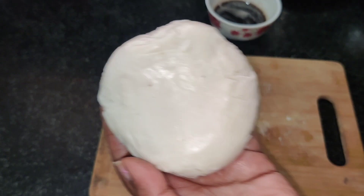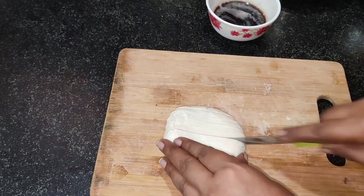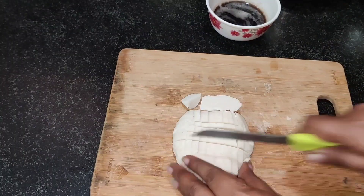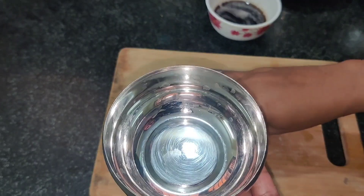So, I have soap and I will make this soap. I have a soap base and it is available on Amazon — I will put the link in the description.